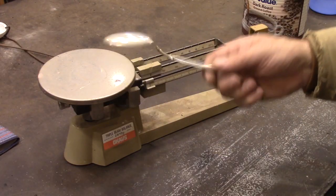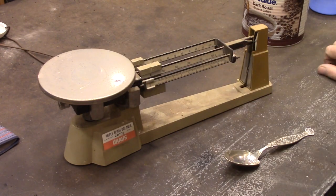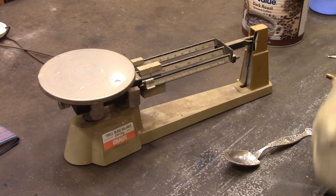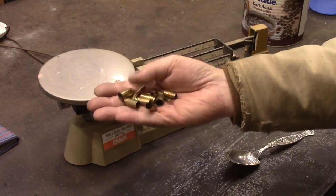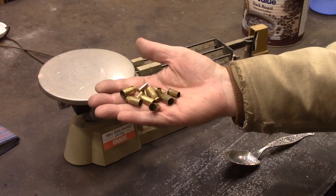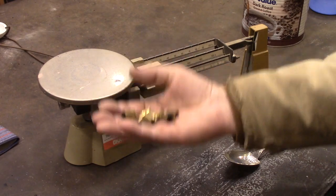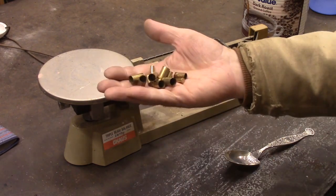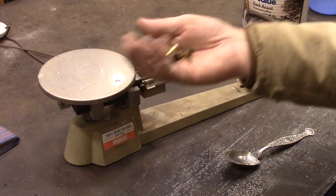The formula for this is two parts sterling silver — this is a sterling silver spoon — and then one part brass. I'm going to be using some gun shell casings. You can get these at any firing range. Most police departments will have these laying around wherever their gun range is, and they'll give them to you for free. Or if you go to a gun range, you can just pick them up off the ground.